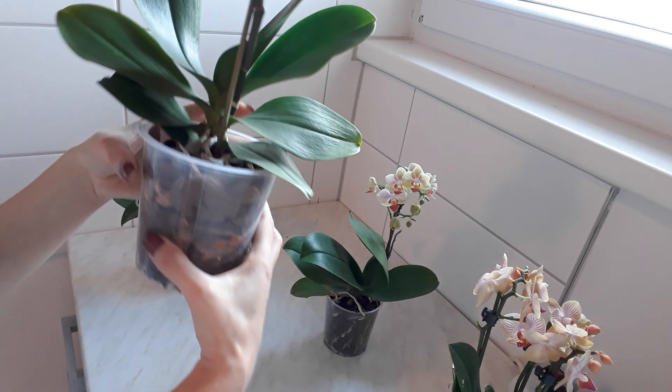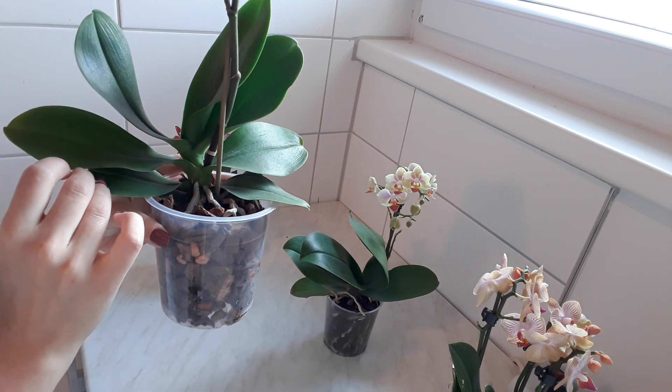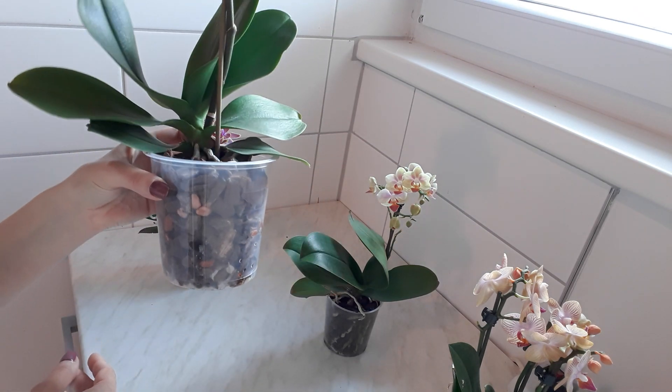So here the leaves are a little bit wrinkled, as I said, and they are weak also. But this is okay because as soon as I will water it, it will maybe take two or three days, but this orchid will definitely recover and everything will be fine. It just needs watering.